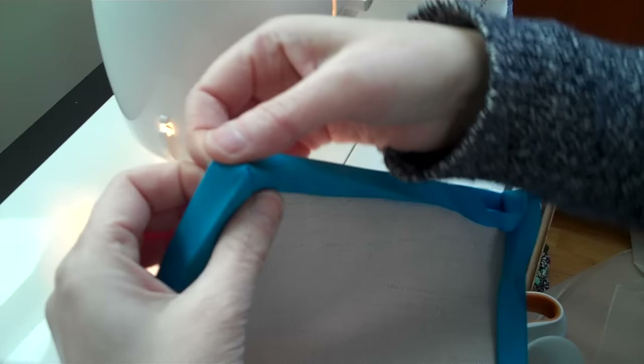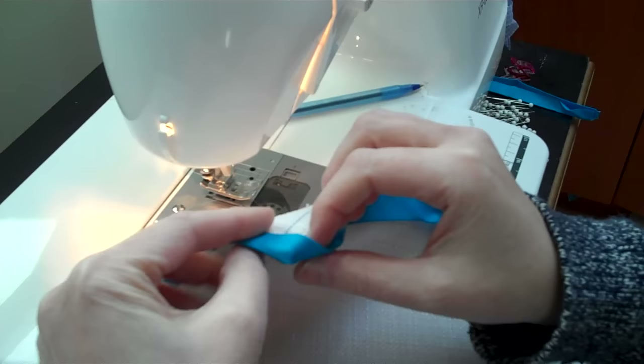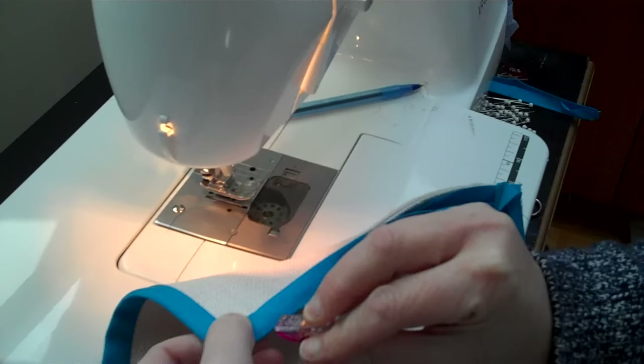I really like those Wonder Clips. On the corners, see how nice the mitered corner looks on the front. To distribute the bulk, on one side you can see there's more bulk — make that side flat, then fold up the other side on the back. That way the corner has even bulk on it, and you can put another clip on this. Just go around your whole bias tape and clip it — see how nice that corner looks.